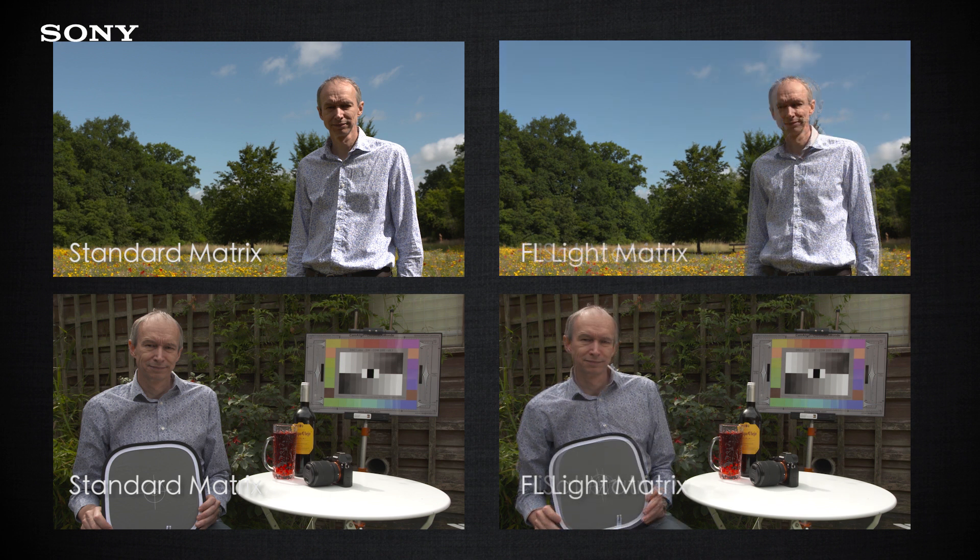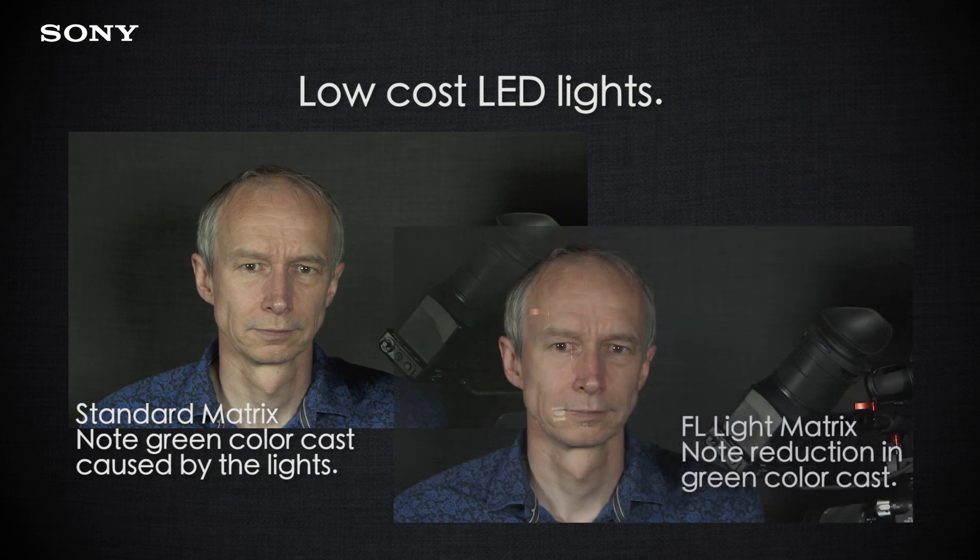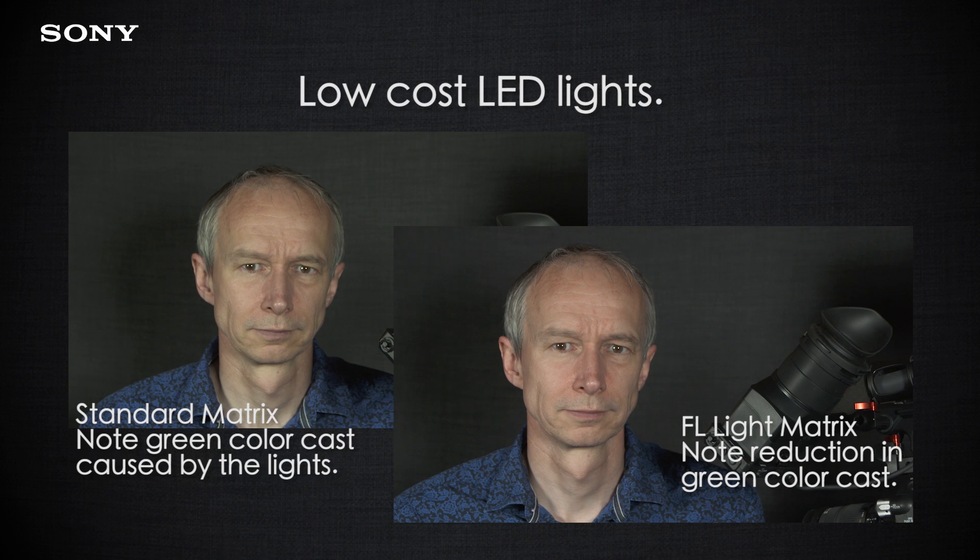FL light is designed to help you shoot under fluorescent lighting or other light sources that may have a large amount of green in them. Many low-cost LED panels and fluorescent lights contain extra green which can make skin tones and faces in particular look a little bit sickly sometimes. By using the FL light matrix you can remove that green tint and it gives a much more natural looking picture under fluorescent light sources.